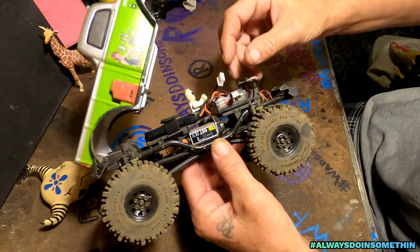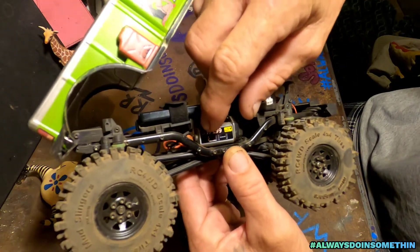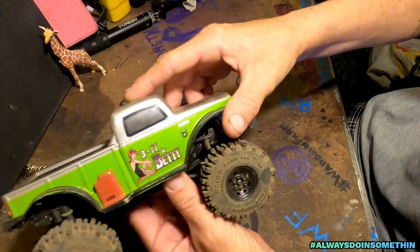All right, well here it is all put back together. Right here is the little arm I had to cut off the battery tray. Everything lines up — now it's time to go play.